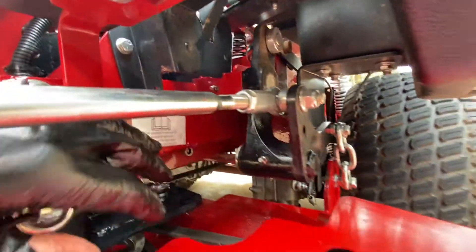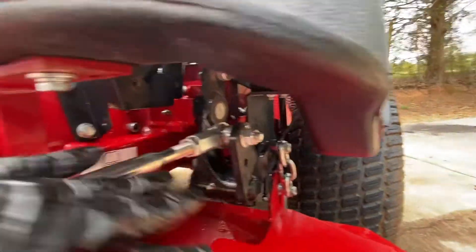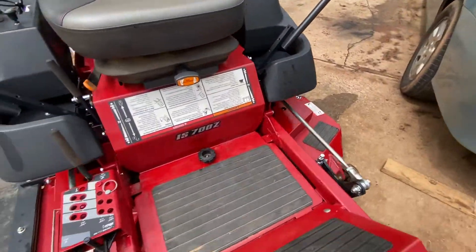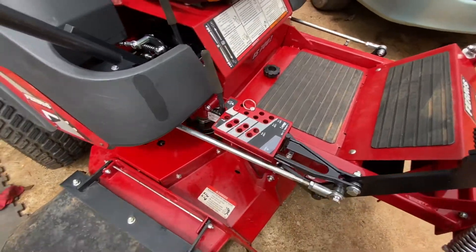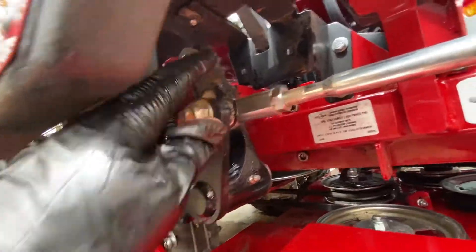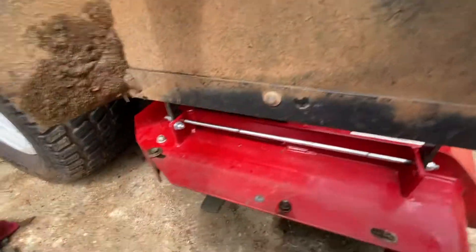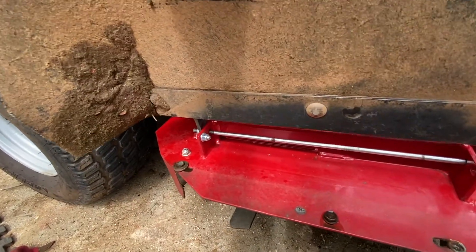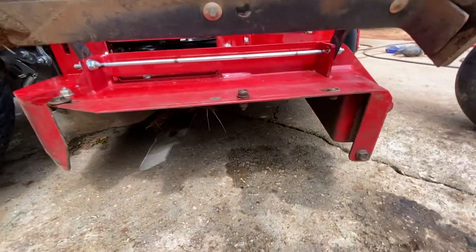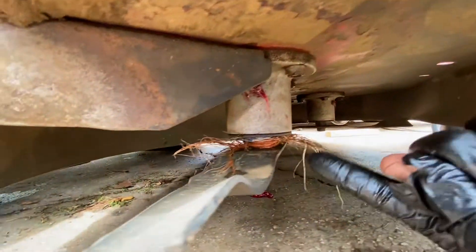Like I said, WD-40 — just spray all my points that move. Over here you can see we've got another zerk fitting here, there, and there. Then if you go under your deck, I usually just lift it and prop it up. It took almost probably 50 or 60 pulls to get it, but you can see the pop-out valve there — that's where it starts; the grease will shoot out once it is full.